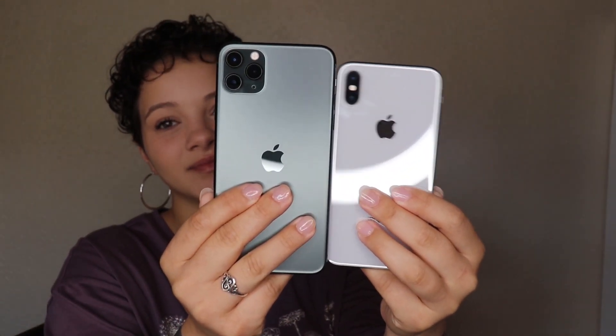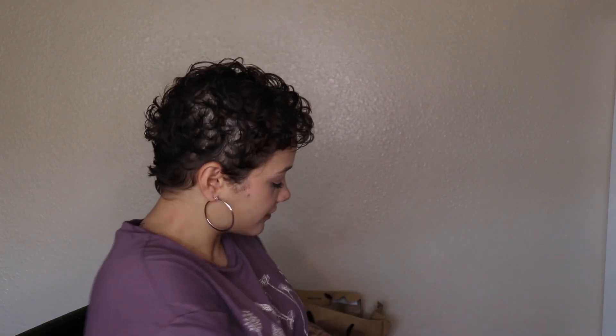I wanted to give you another look at the size difference. With the 11 being so much bigger, it's still kind of interesting that the X feels about the same if not a little heavier. I'm going to put this to the side and let them do their thing.